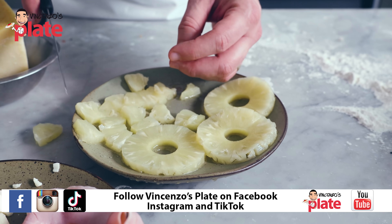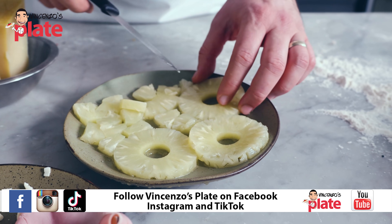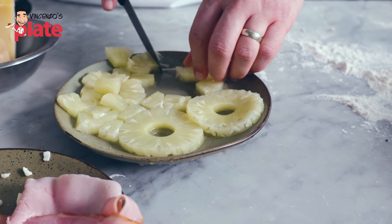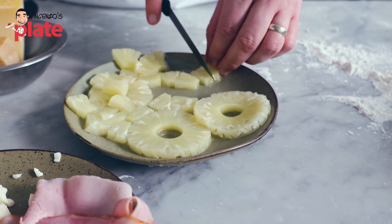Do you think this is enough pineapple for one pizza? Or do we want more? Let's do more — here, more pineapple for you. That's enough, enough.